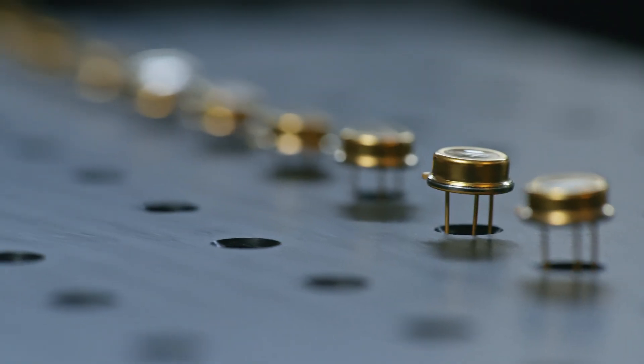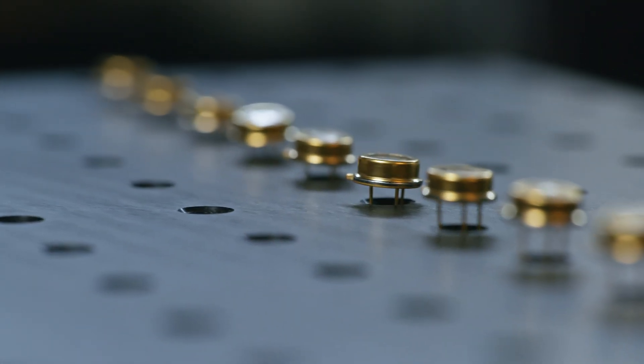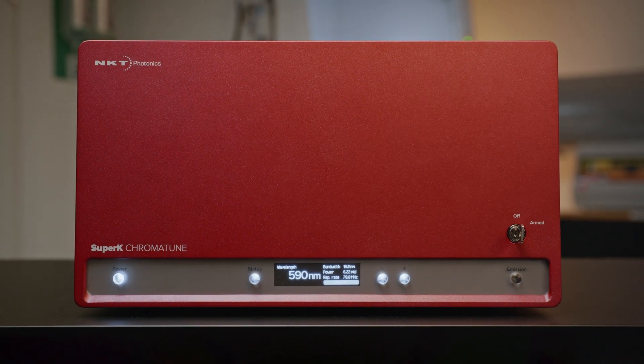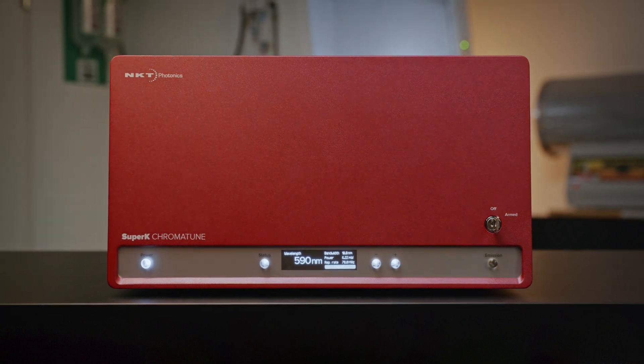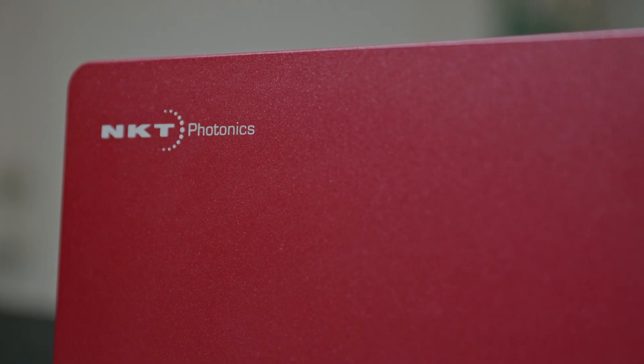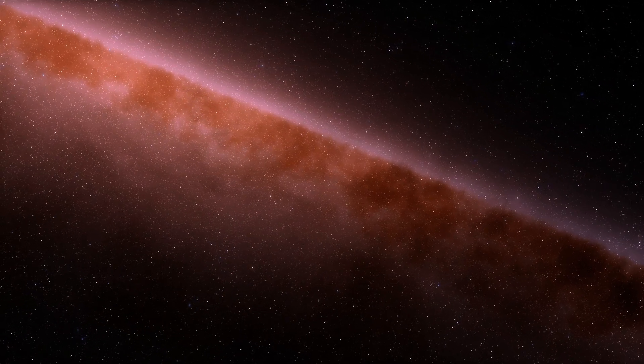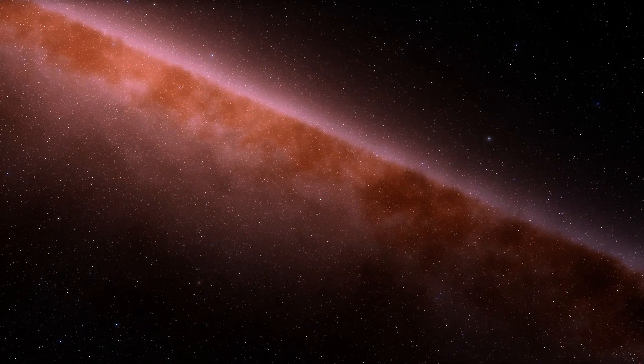This device is also a great choice for applications within microscopy, spectroscopy and fluorescence imaging. Our lasers and fibers are being used to push innovation in quantum and nanotechnology, medical and life sciences, and various other industrial applications — some of them even going into space. What will you do with your laser?